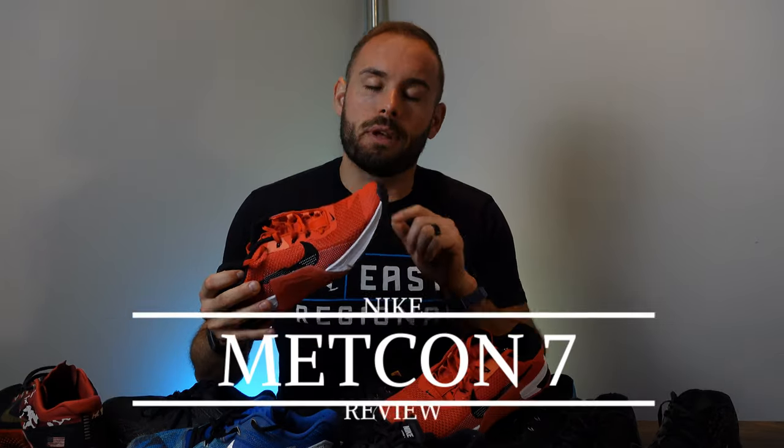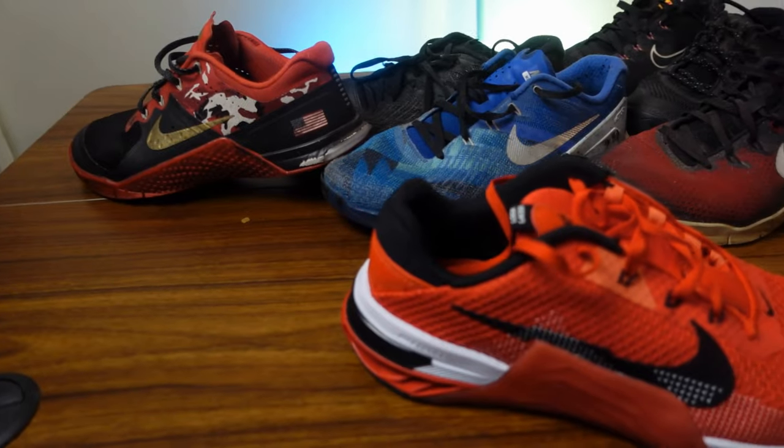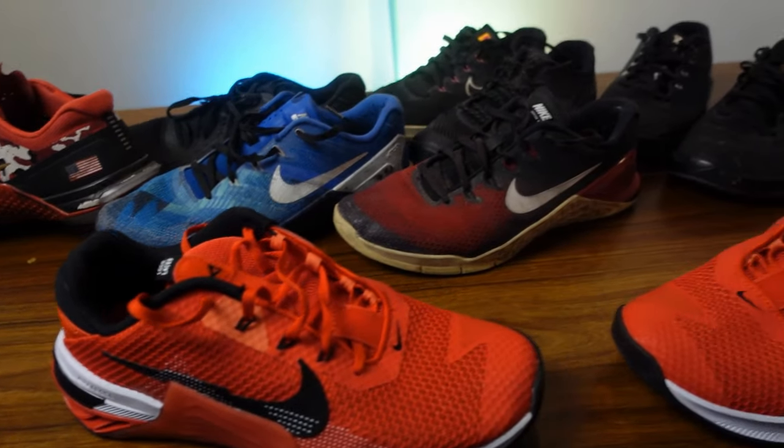What up everybody, welcome back to the channel. Today on Fitness Tech Reviews we're going over the Nike Metcon 7s — the newest iteration of the Metcons. I've been going through the twos through the sixes, so I've been using Metcons for a pretty good amount of time, so I know what I'm talking about a little bit. Let's go ahead and get right into the review.